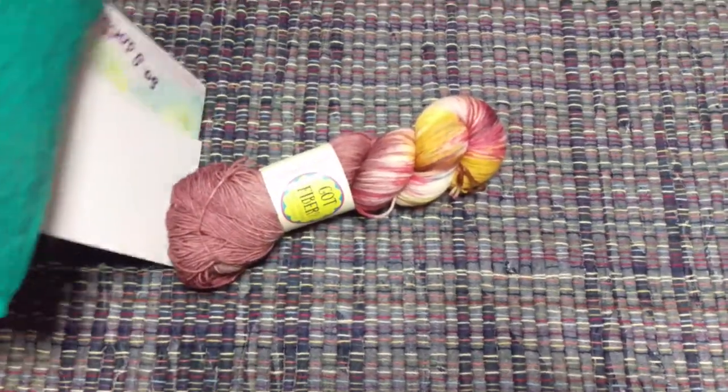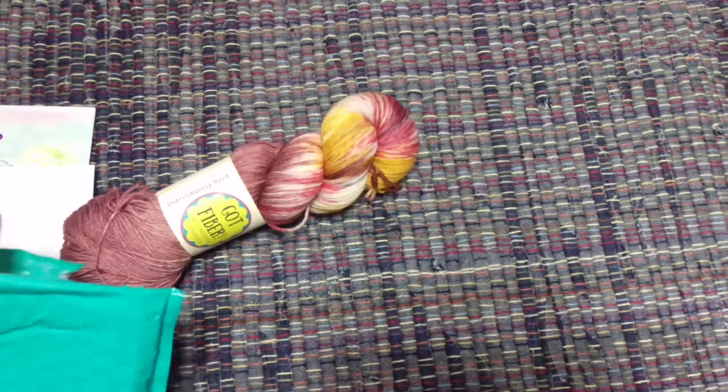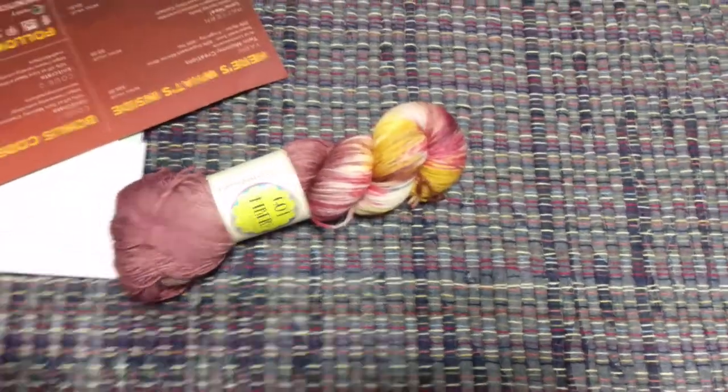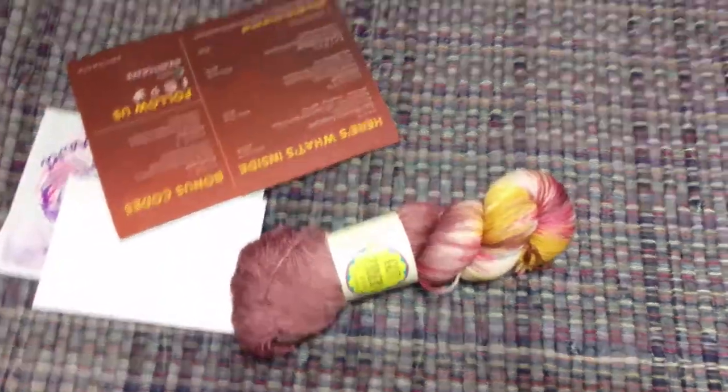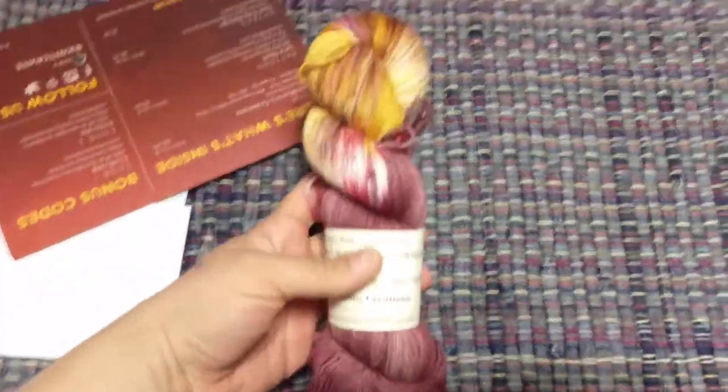Let's see — there's more stuff in here and I didn't peek. I just cut it open in advance, so this is all new to me. Obviously I know what the yarn looks like, but that's it.